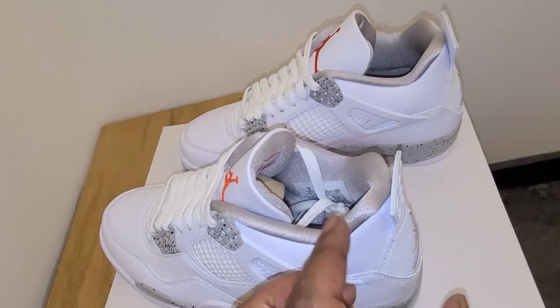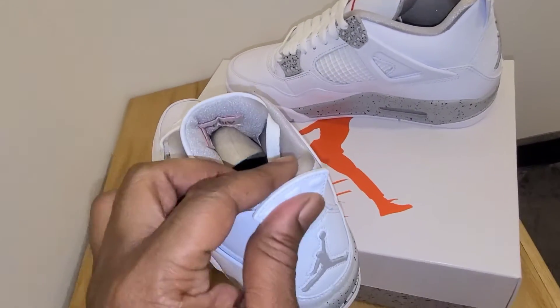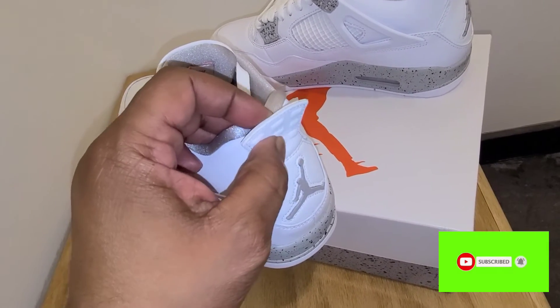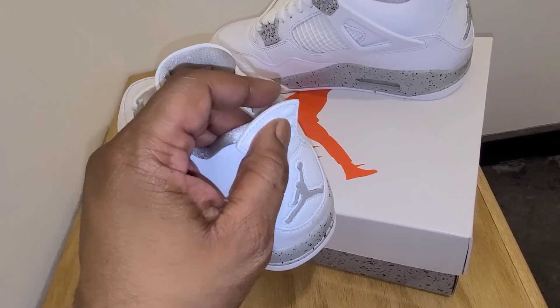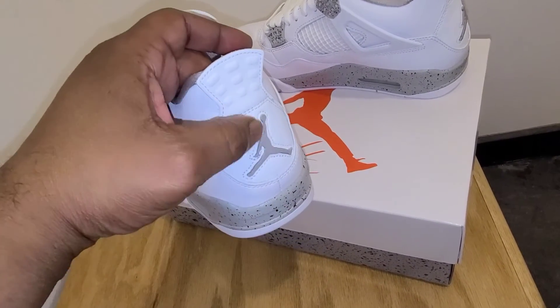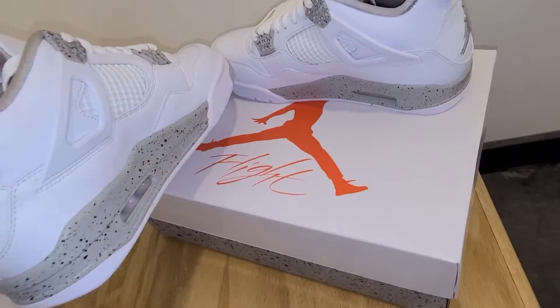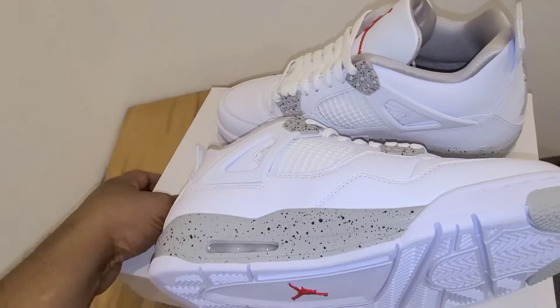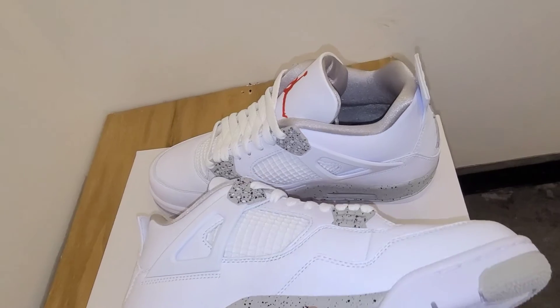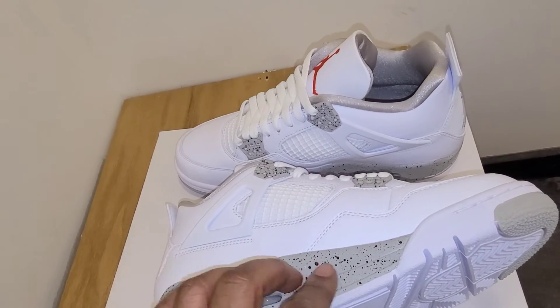I think that's one of the dopest touches on the shoe. And then you get to the heel — done your normal Air Jordan 4 heel, but not done in plastic. It's done in leather. I always like the leather better because it feels better on the back of your shins. And then you see your Jumpman right here done in that tech gray. On the lateral side — or the medial side — it's more of that tech gray.